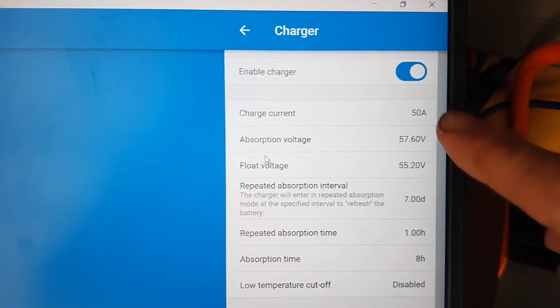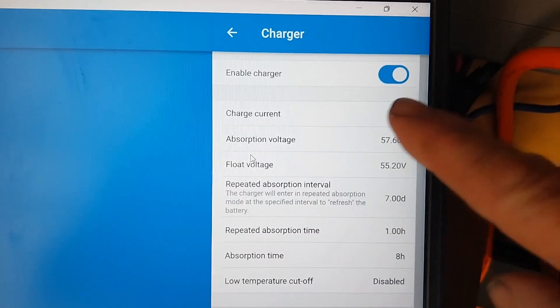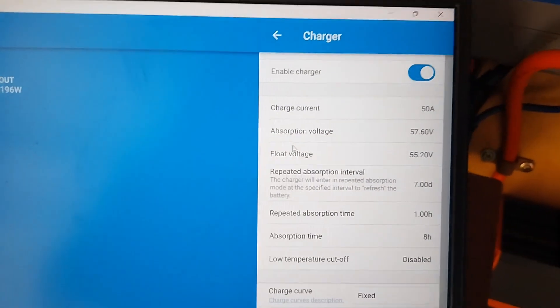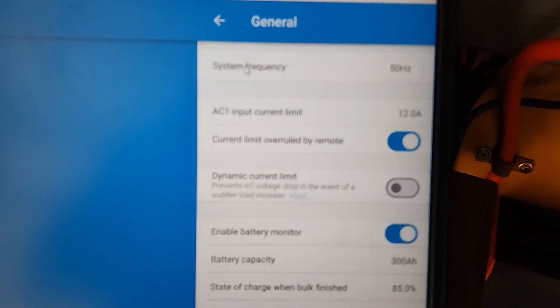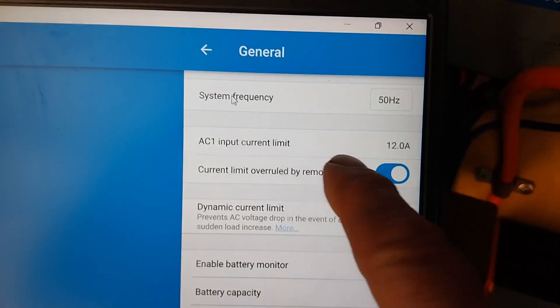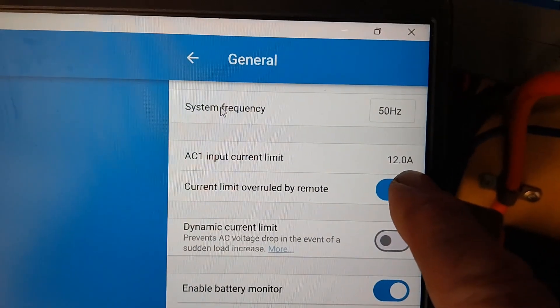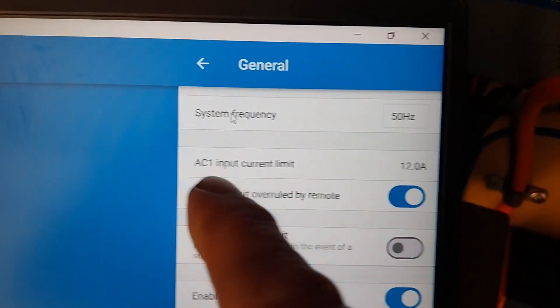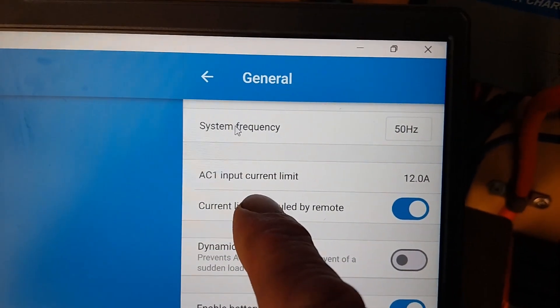For my system and the battery manufacturer I use, this seems to be the best charging voltage. I have my AC current limit set to 12 amps so I don't stall out the generator when charging the batteries and running the cabin simultaneously — the current limit prevents the generator from stalling.